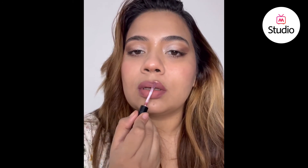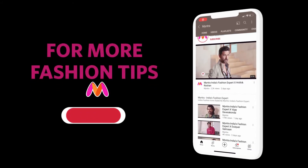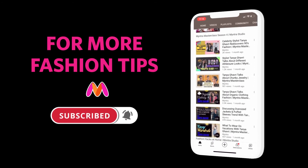I'm using this gloss by MAC — I'm going to tag it. Let me know what you think of it. For more fashion tips, subscribe to the channel and press the bell icon.